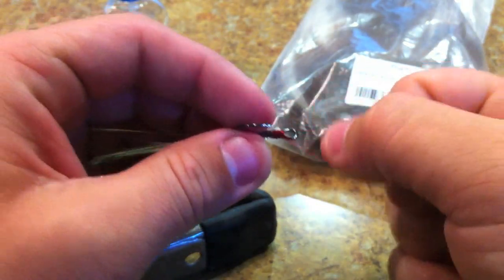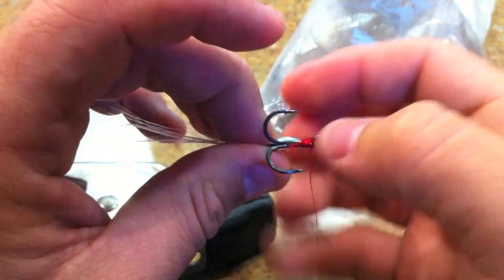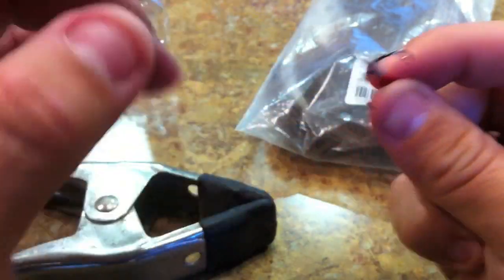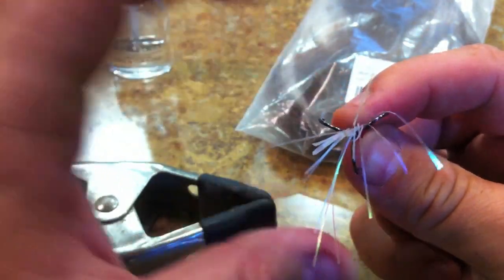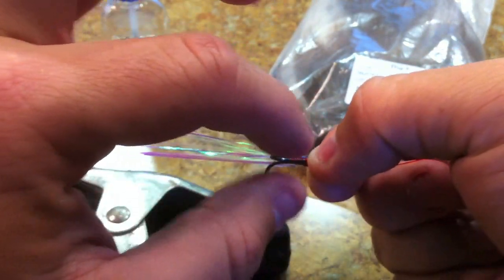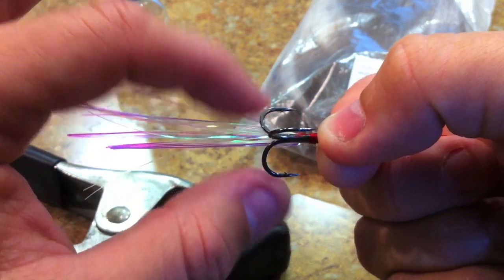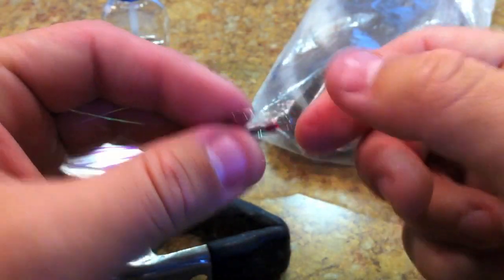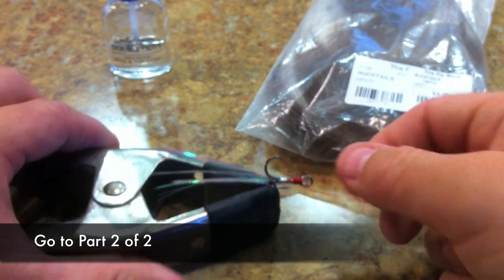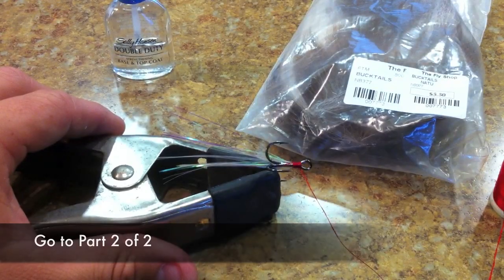I've done this dozens and dozens of times, so it's kind of down to a science for me. What I'm gonna do is put the bucktail and split it down this hook, because I want the whole thing to be even — I want it to wrap evenly around the hook shank.